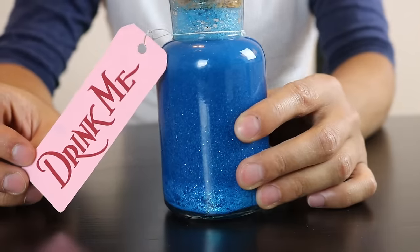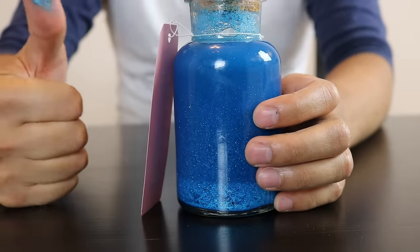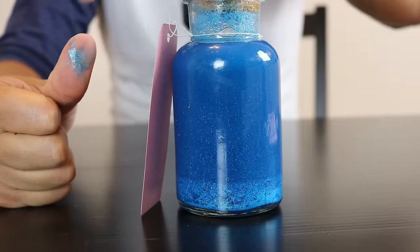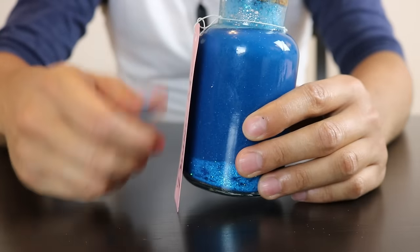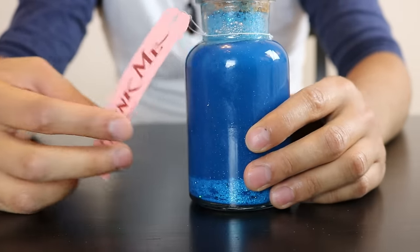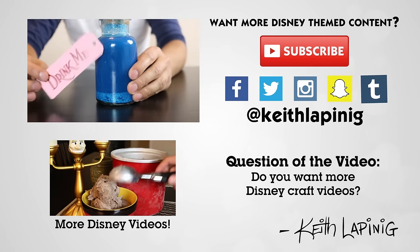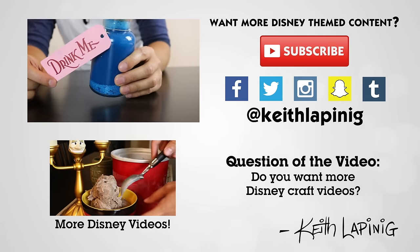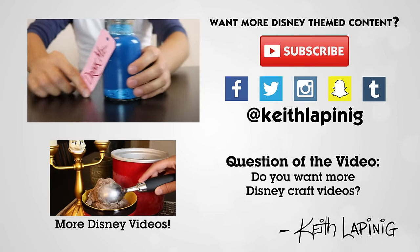If you want more Disney craft videos from me, give this video a big like and share with your friends. Give this video a big like if you want more Disney craft videos. Make sure you hit subscribe and follow me on all my social media accounts. Make sure you watch Alice Through the Looking Glass in theaters. Until next time, I will see you later guys — bye!